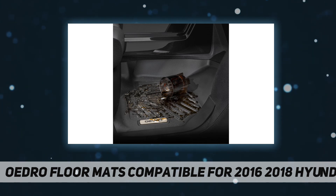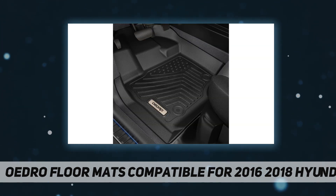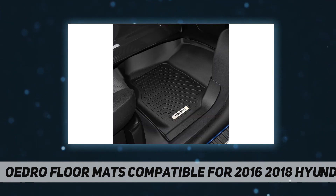Easy to clean: Oedro floor mats are easily wiped clean and don't accumulate stains or build-up. The high-density materials trap liquids, dirt, sand, etc., to keep your car and shoes clean. Your car's carpets will remain as good as new.